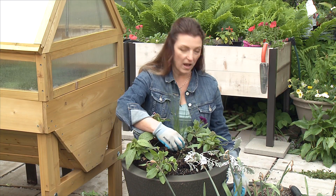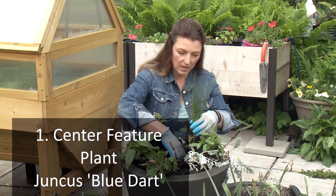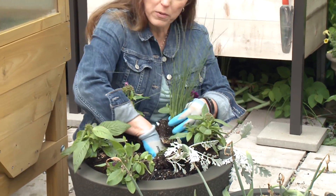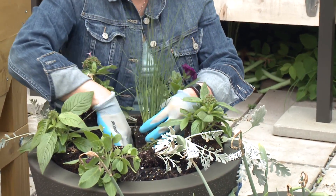In the center I have Juncus Blue Dart. This is really cool — it's going to be a feature plant and grow up really tall. I'm going to plant it right in the middle of the container.